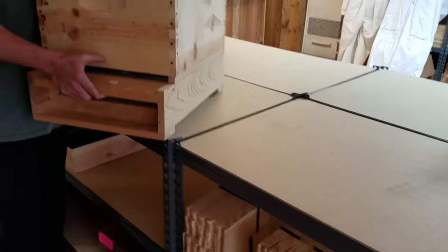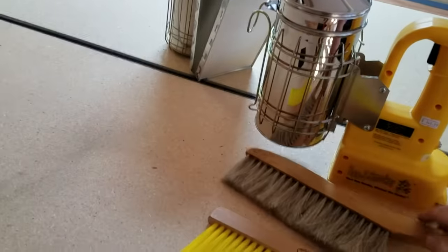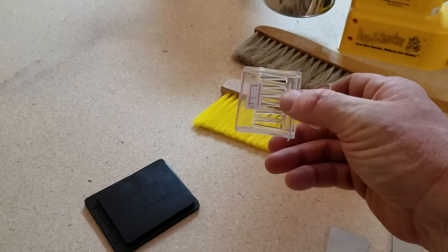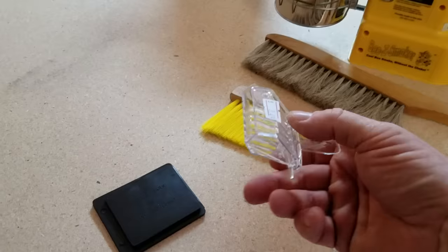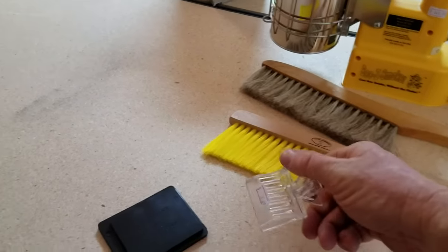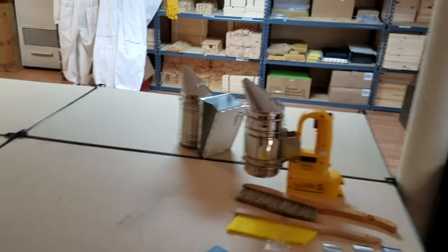Moving on — to recap your tools: hive tool, smoker. If you think you'll want to extract honey, a bee brush is useful for brushing bees off frames. Queen catchers are also good to have around — they're fairly inexpensive. There are times you'll need to catch your queen, but don't be scared — it's not often. That's more relevant when you're splitting bees and making more colonies.